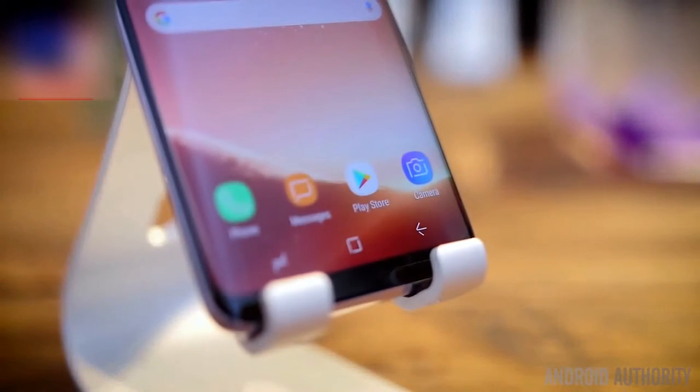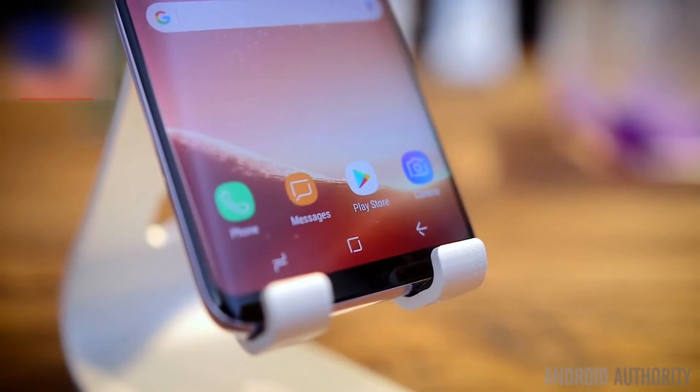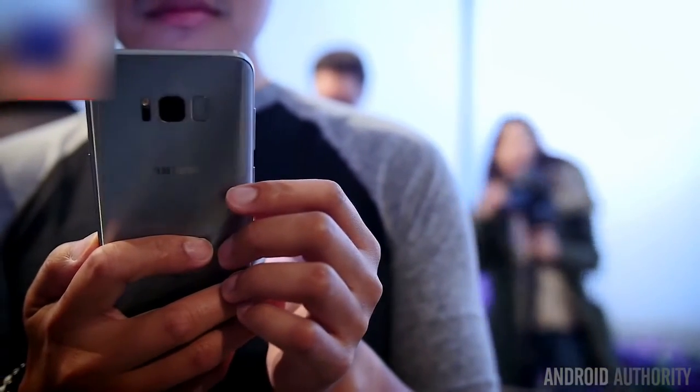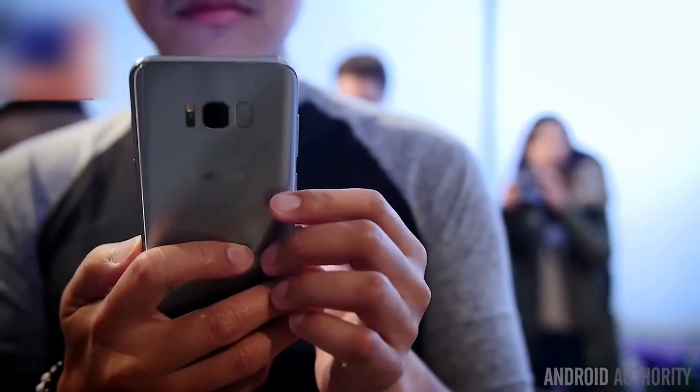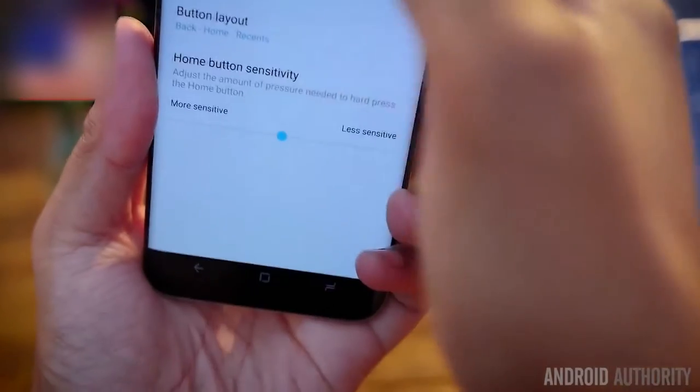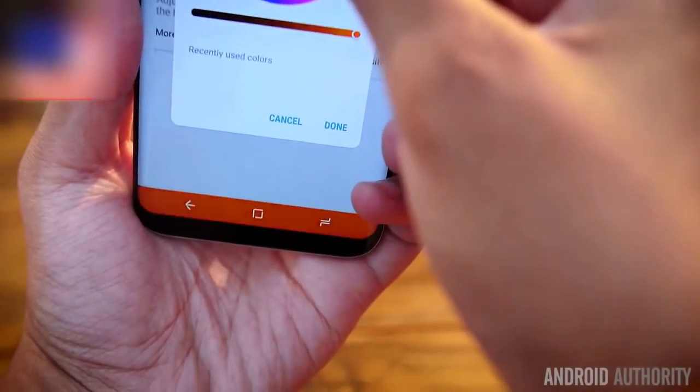Another change comes in the removal of the hardware key. Yes, this is actually happening, folks. The hardware home button is now gone, and even the Samsung logo at the top is gone as well. On the back now is the fingerprint reader, and while it doesn't feel too bad on the S8, the S8 Plus makes it feel awkward because you have to reach for it. The change towards more display means soft keys, which means a nav bar and customization.